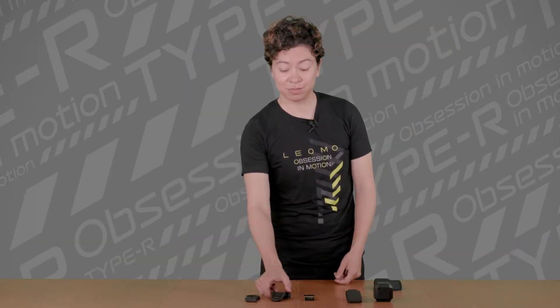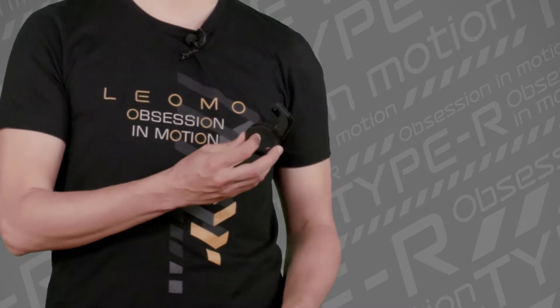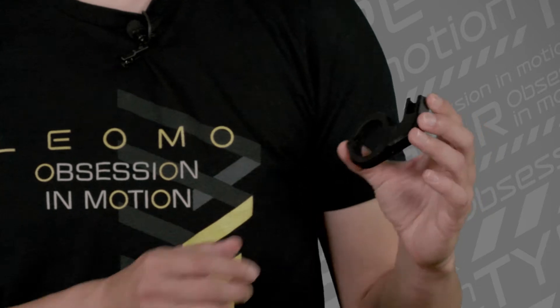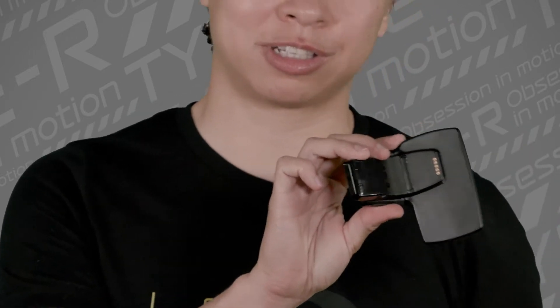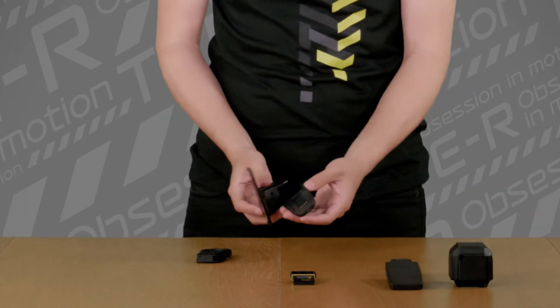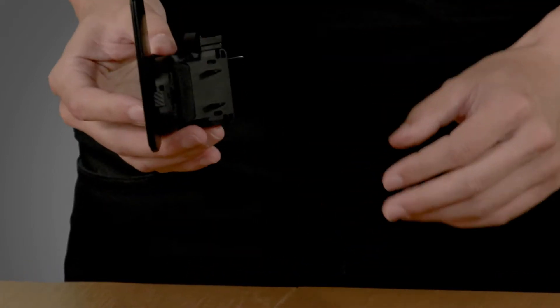When you put this on the bike, you're going to have two components. This is the dock, and this is the mount. You're going to have this mount on your bike. This is a regular mount, and you could just put this on your handlebar here. Next, I'm going to show you how to put the Type R into the dock. You have the Type R unit, and there's a little bump on the back of the screen, and you want to insert it into the dock here. Just slide it in and it's going to click.